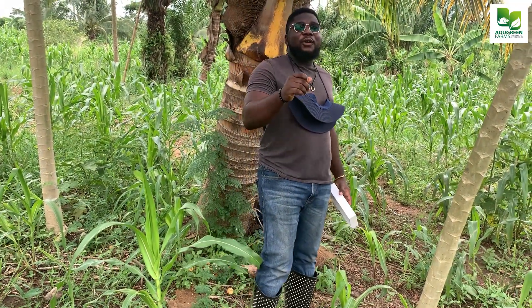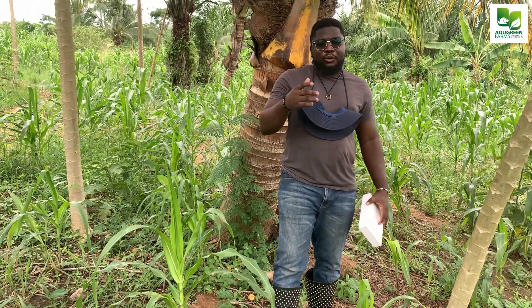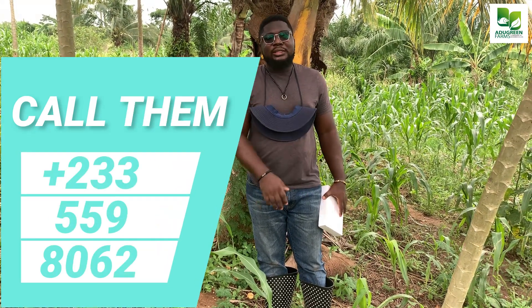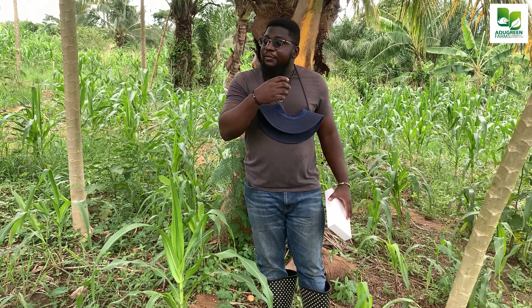Before we go on with this video, I want you to call Miller Ghana Company Limited. They are snail brokers. If you're a snail farmer, reach out to them and let them have your details in their database. If you're a snail buyer, you can also reach out to them so they can connect you. They are like a bridge, so Miller Ghana Company Limited — call them.